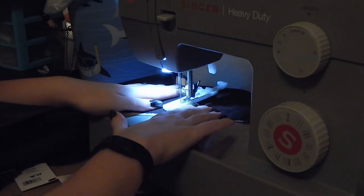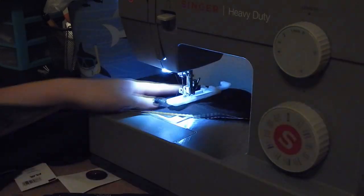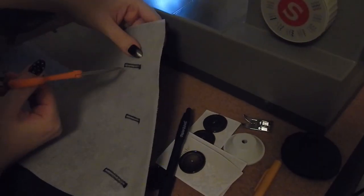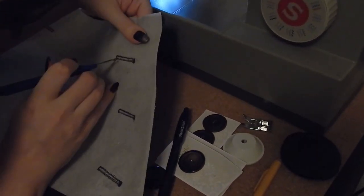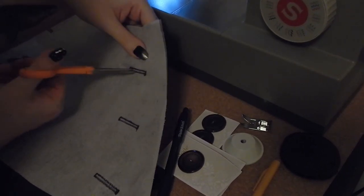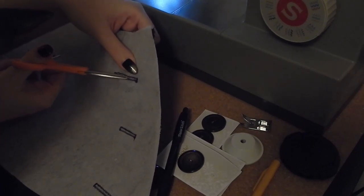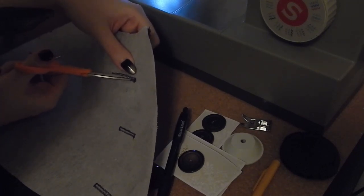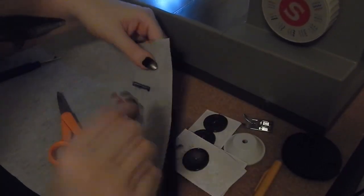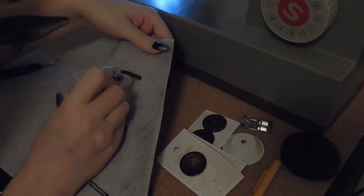If you're doing bound buttonholes, go ahead and do those now - the reason being you're going to have to slit a hole in the facing so that you can open everything up, and it will be cleaner to finish bound buttonholes that way. But if you're doing machine buttonholes, you might as well wait until you do the facing and then just machine stitch through all the layers of fabric at once - it just saves you a step. Here I am putting in my machine buttonholes - I marked where they should start and where ideally they should end.